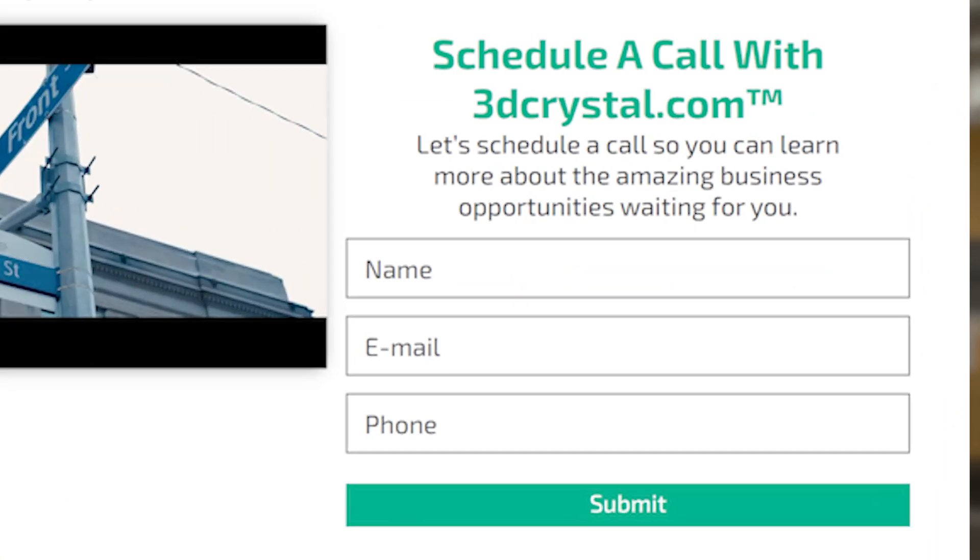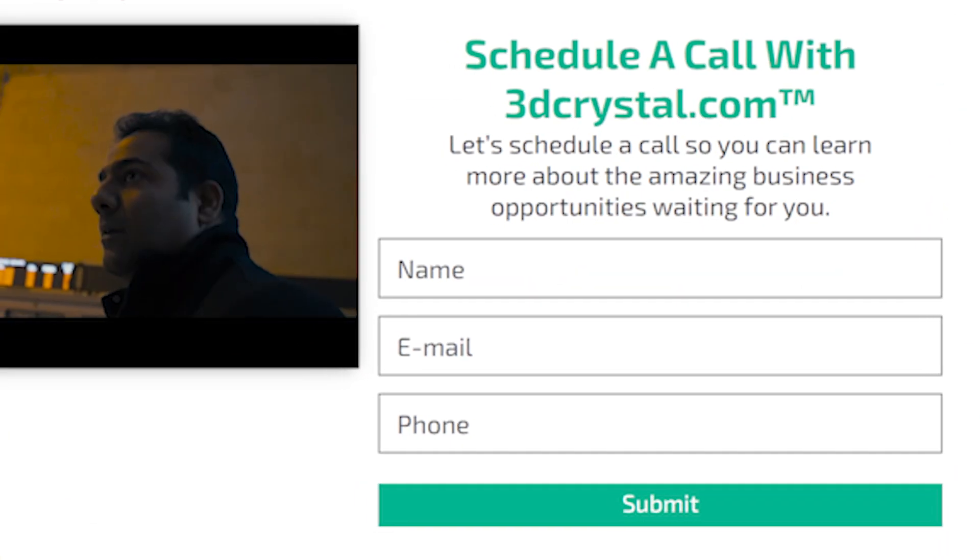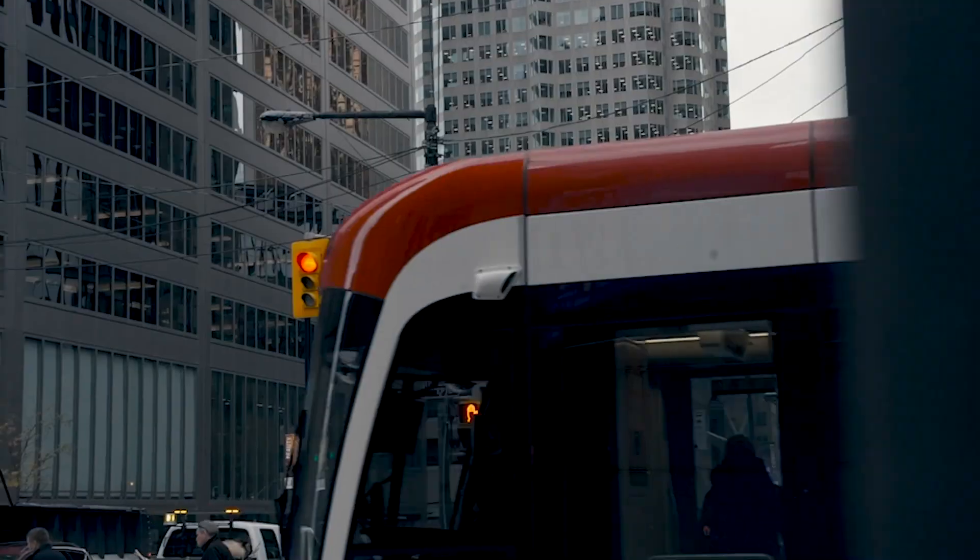If you want to find out more about the 3D Laserbox, simply go to the Startup Business section of our website, fill out the fields, and speak to an account manager.